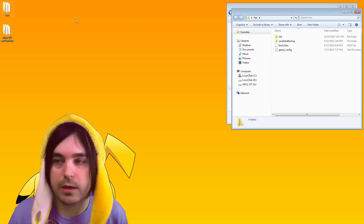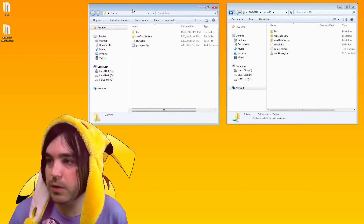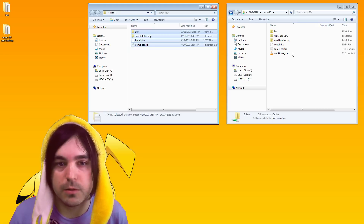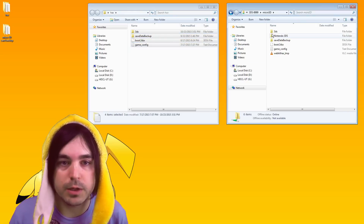For example, if you download a hacks folder from one of the other videos and want to install some homebrew, you can just drag those files right into the folder. And if you want to get something off the card, it's just as easy.